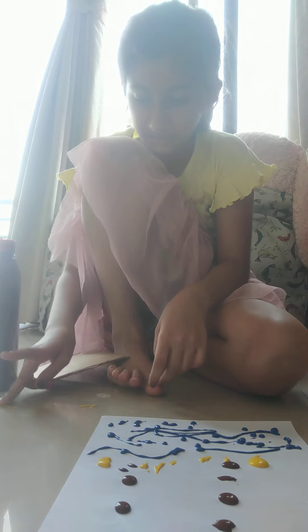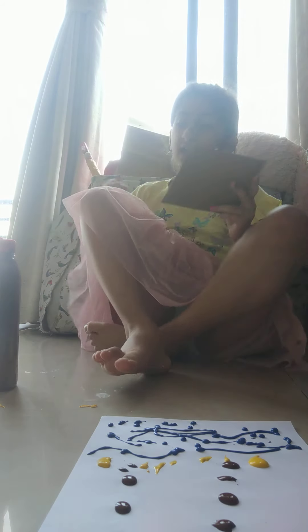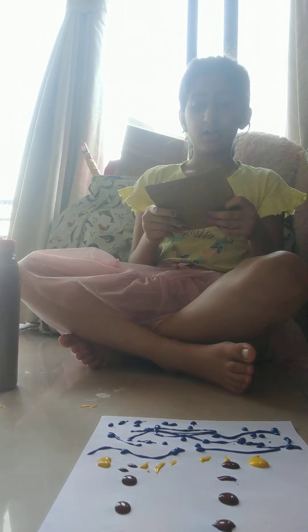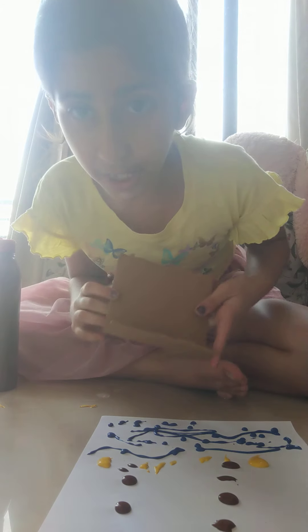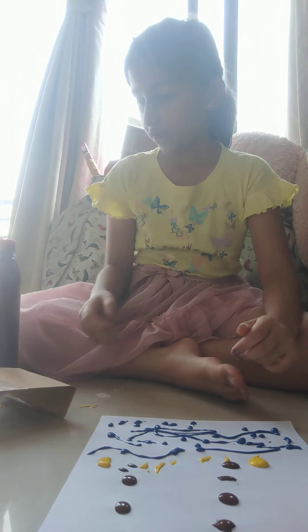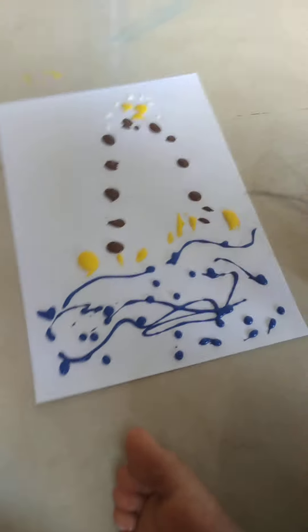That's just some dry paint — it's okay. Since this cardboard is too big I'm going to cut it. Now I'm just going to keep showing you this painting so you can see how it's done.